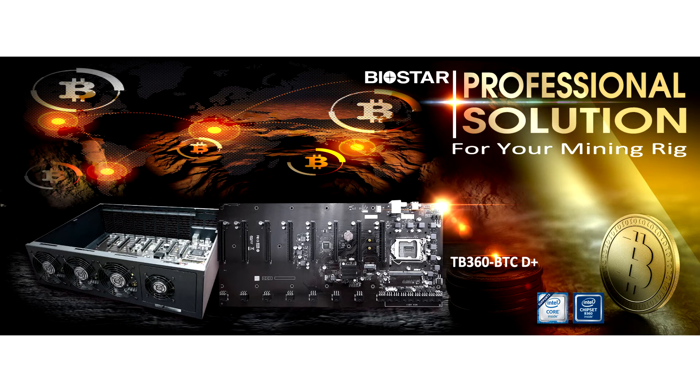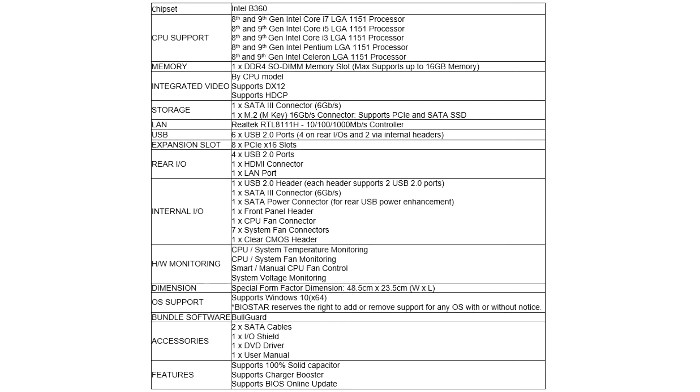Furthermore, when it comes to storage, the provided M.2 MKE 16 Gbps connector makes way for a robust system build with added technical benefits of an M.2 SSD to the table.